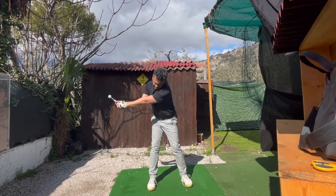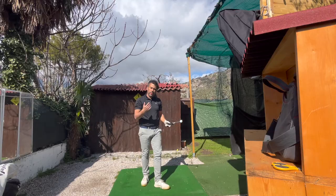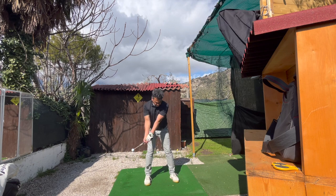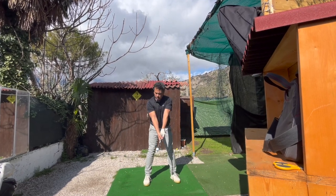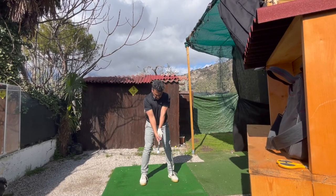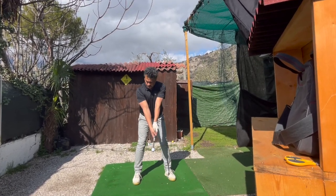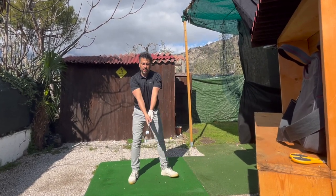It takes some time to get used to it. I get maybe two out of three right. You have to really swing it because otherwise it's not gonna click — and it has to be not only the speed but the right tempo. It's a good product overall.